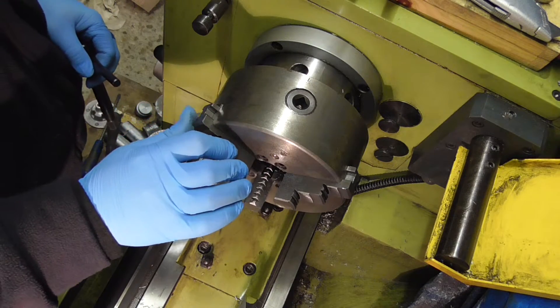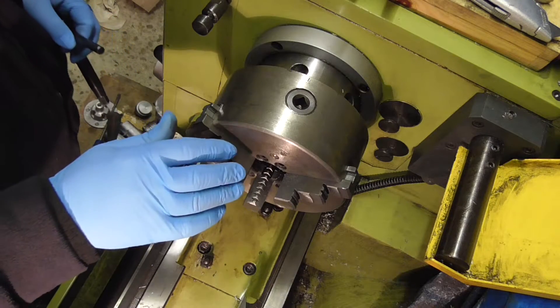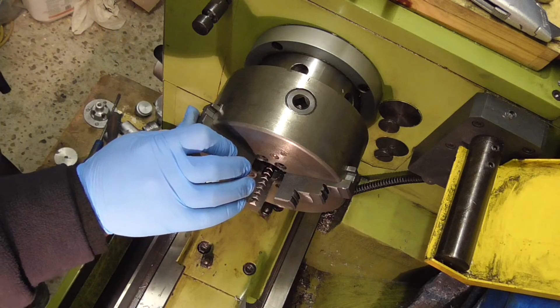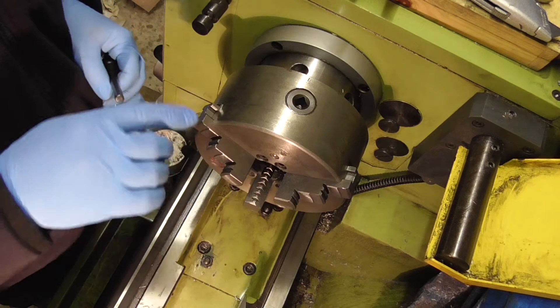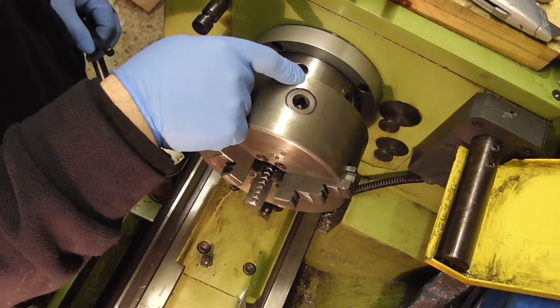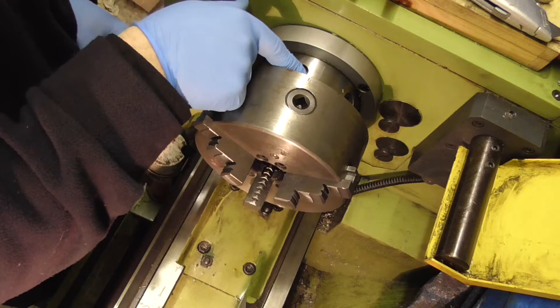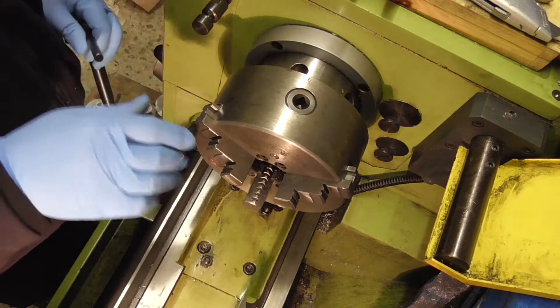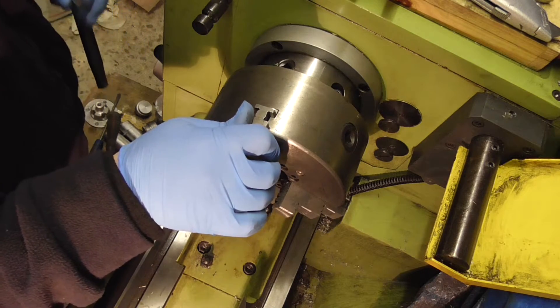I'm swapping the three-jaw out for the four-jaw on the Walco GH1322. You can just see there is a zero mark on the chuck, and on the spindle there's another zero mark down here. You've always got to remember that they are lined up.